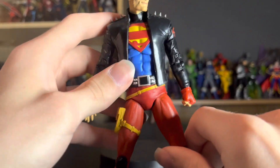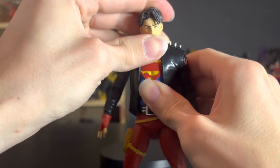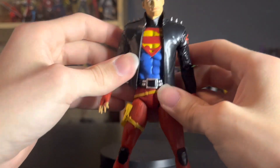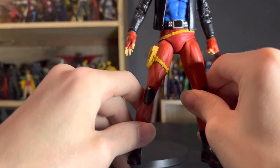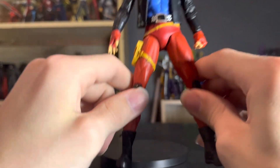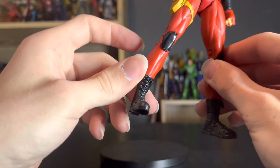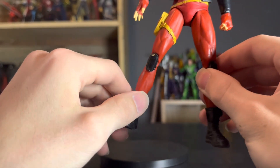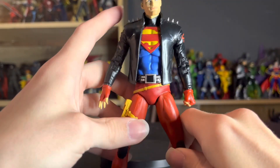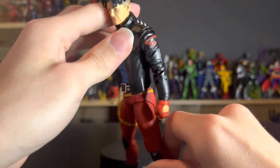Down to the boots, you've got sculpted shoelaces even on the hinges. So this is a brand new sculpt here — no reused parts from my recollection. They might have reused the legs from the Jon Kent figure but modified them to hide those parts and put the boots around them. But outside of that this is a brand new sculpt, which is very dope to see.